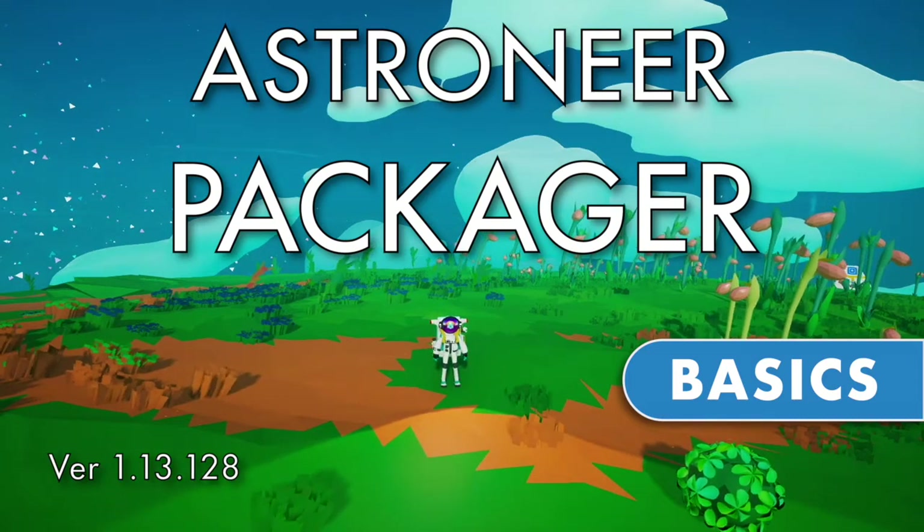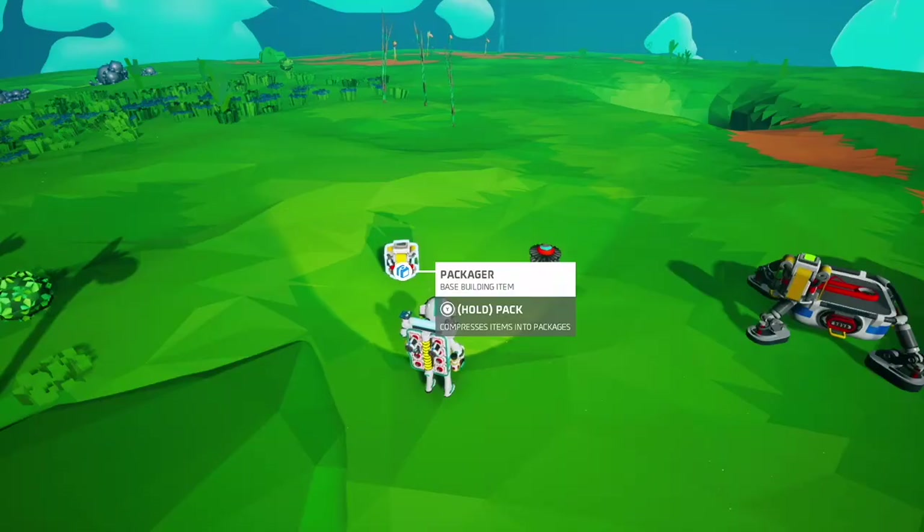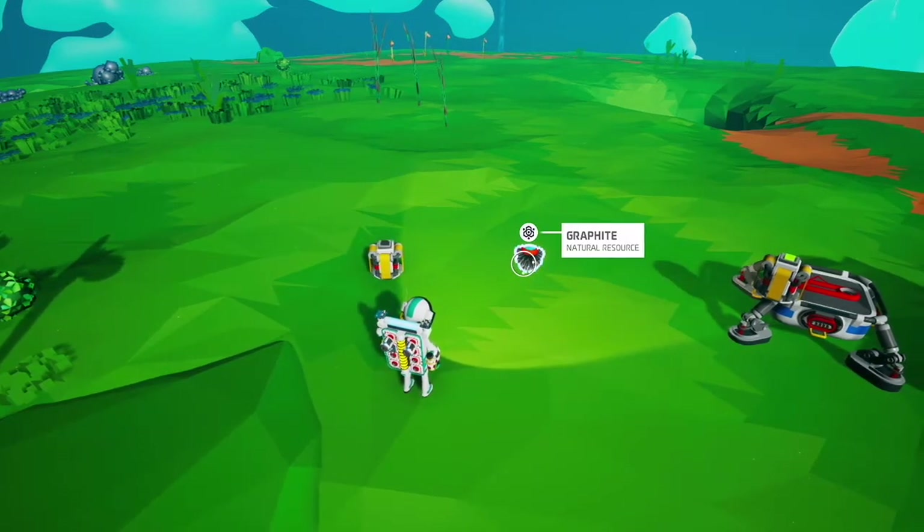Hello, this is a basic Astroneer tutorial about the Packager. This is a Packager. It can be made on the backpack printer with one graphite.